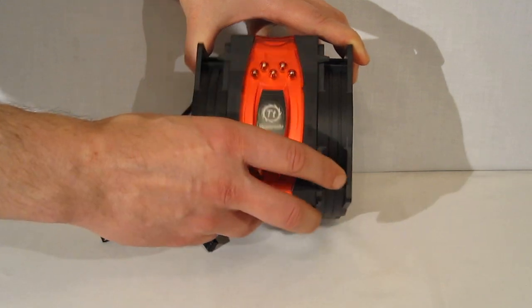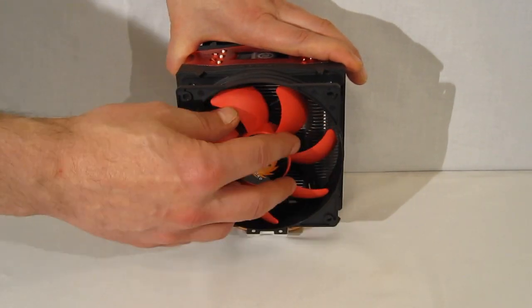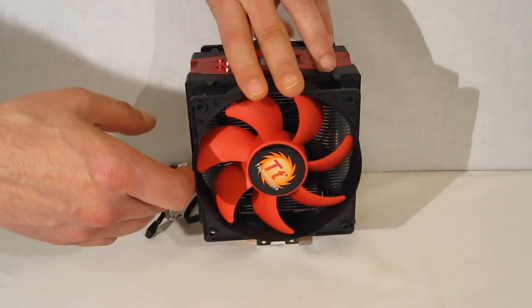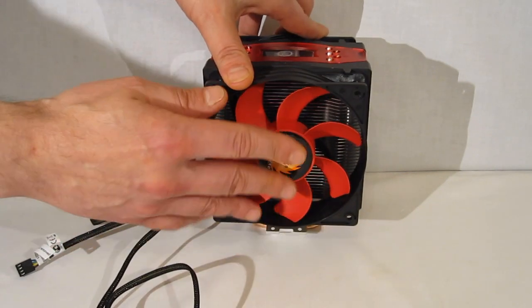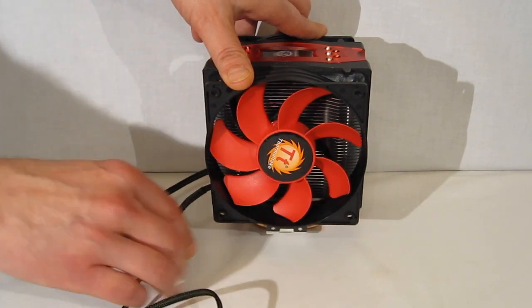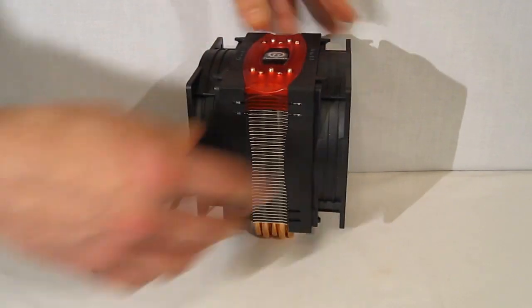This is a very directional cooler. One of the things to note is that the fans basically look identical. Typically you'll find the back of the fan with the cage as an indicator, so you're going to have to keep track of which fan is which. The blades are actually different, so you do need to keep track of that. But it's a very good looking cooler.